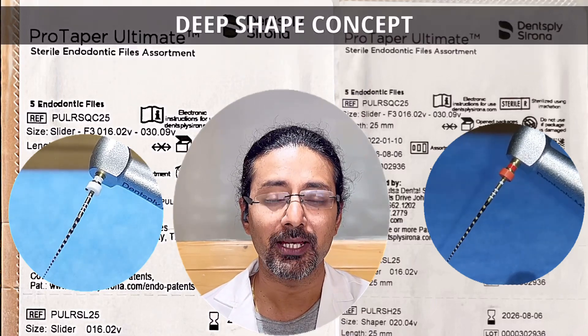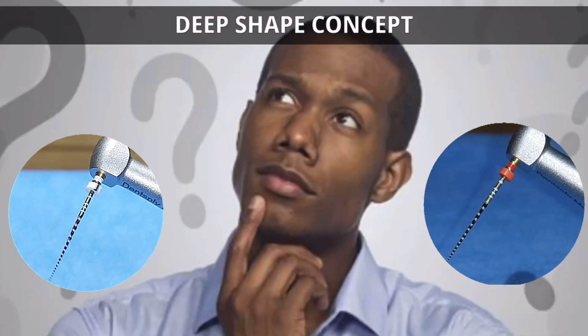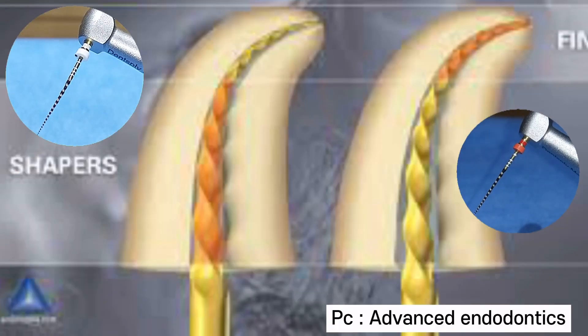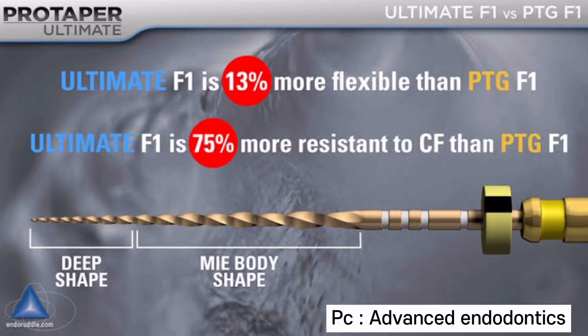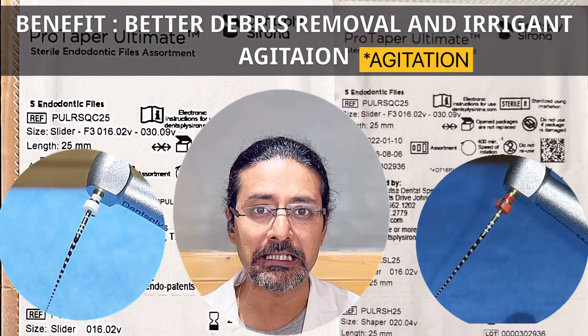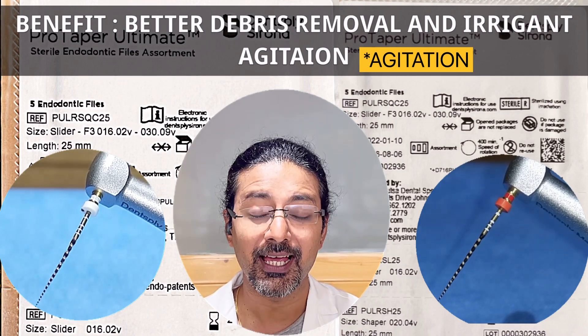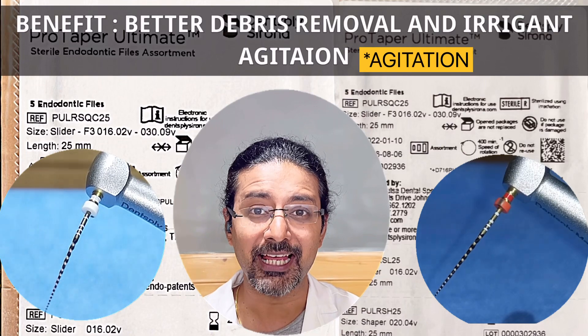The major concept and logic behind Pro Taper Ultimate Series is based on the Deep Shape Concept. Deep Shape Concept is to maintain the apical extent of the root canal as small as practical with a greater or sufficient taper, so that we can achieve greater deep placement of the irrigant and the irrigating needle, as well as irrigant agitation.